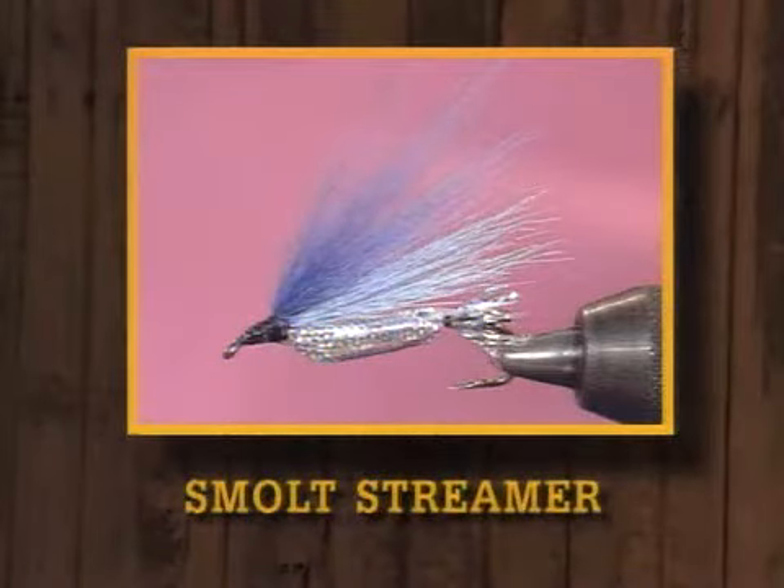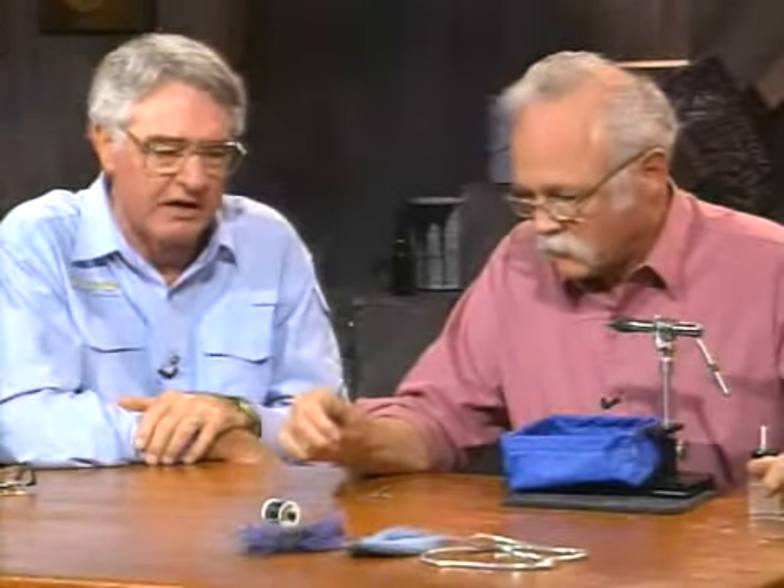I just called it a smolt pattern, and I came up with it a number of years ago before I took a trip to the Northwest Territories. We tied these to represent small bait fish and used them for catching lake trout — we caught a lot of small lake trout up to 12 to 15 pounds on them. Of course, up there lake trout go up to 40 or 50 pounds, so those are small ones. Since that time I've found it's good wherever you need a bait fish pattern: smallmouth bass in rivers, coho salmon in both salt and freshwater. It's just a good all-around minnow pattern.